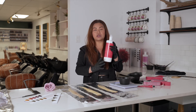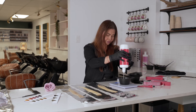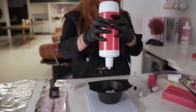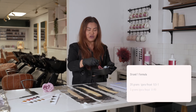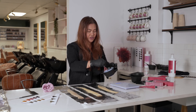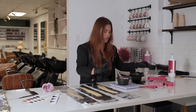Because I'm using Igora Royal permanent colors, I'm going to use 10 volume developer with a 1:1 ratio. I have 35 grams of color, so now I'm going to use 35 grams of developer — making it 35 and 35 total. Now we're going to mix it. Make sure you're mixing well — that's why I always say have a nice clean sturdy whisk. Always make sure you get all those corners because sometimes your booster or extra formula is hiding in there.